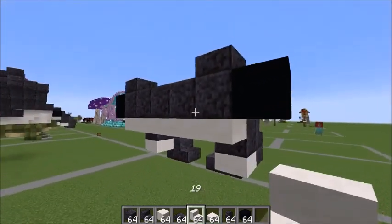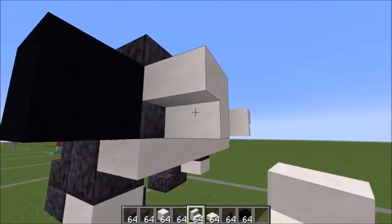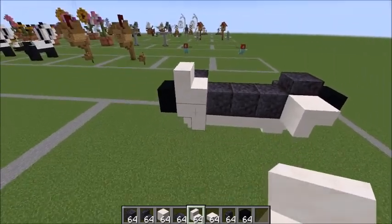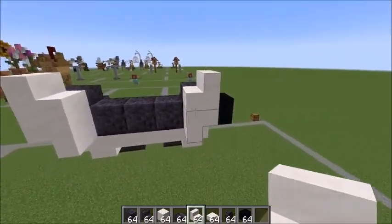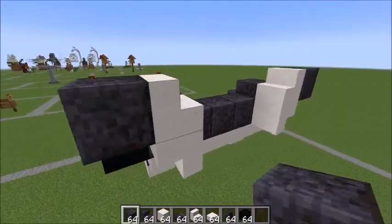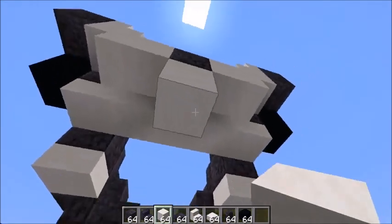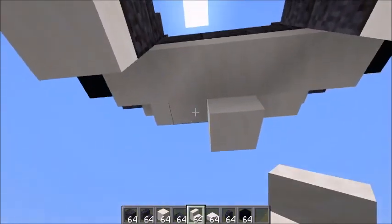Now back at the front, come around to the back. Take your smooth quartz stairs — a block like this here and a block like that there. On top of that one, place a block like this. On this side, place a block like that. Connected to the outside of these stairs: a polished block here, a polished block there, and one in the middle. Surround that with quartz. Looking at the back, place a quartz here.